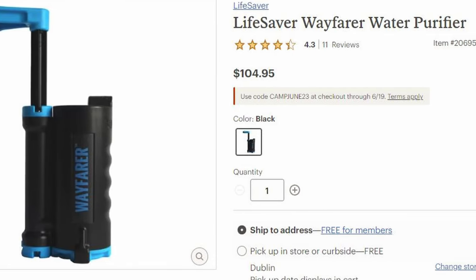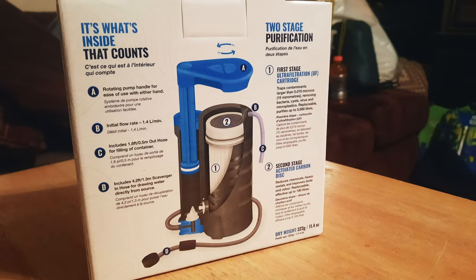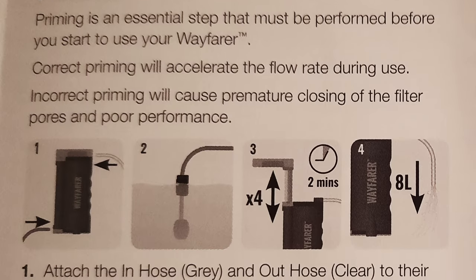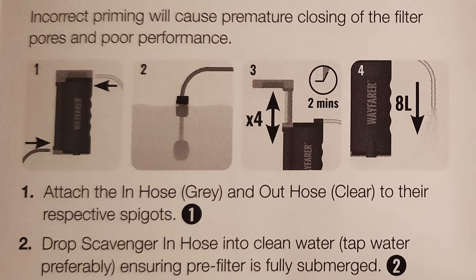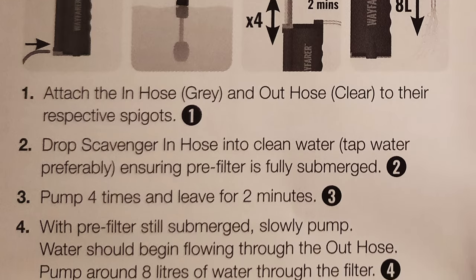At the time of this video, it was retailing for $105. As far as use, I found the Wayfarer to be pretty typical for pump-style filters. When you first get it out of the box, you're going to need to prime it. This is a multi-stage process. You're going to want to set aside about a half hour, so don't be trying to get up and do this the morning of your hike.